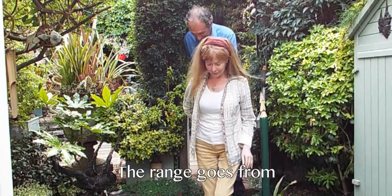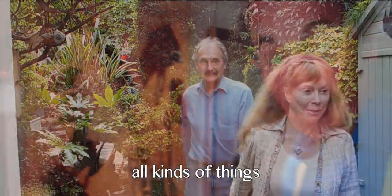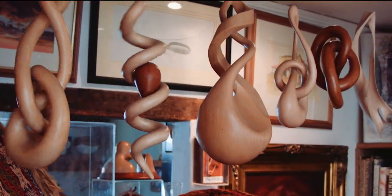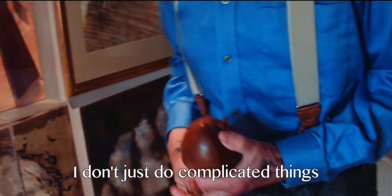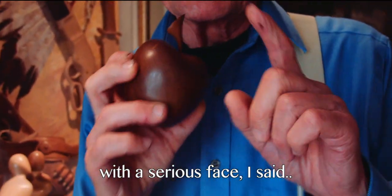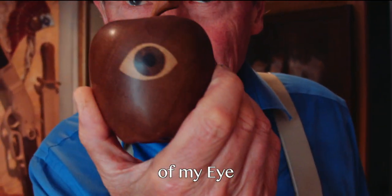The range goes from all kinds of things. I got carried away with these — I did so many of these mobiles. I make little simple things as well. I don't just do complicated things. They're simple things. And I said to Anna, with a serious face, I said: you are the apple of my eye.